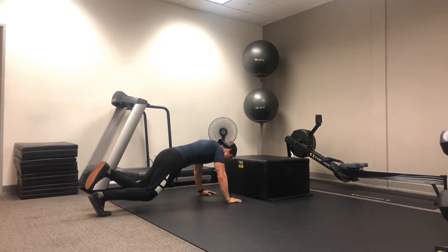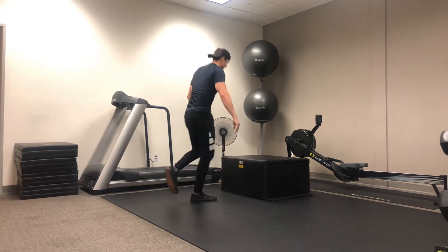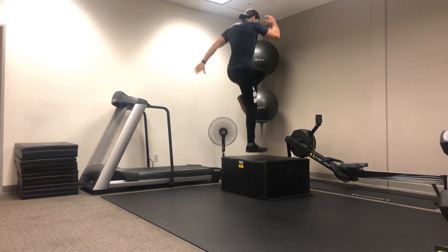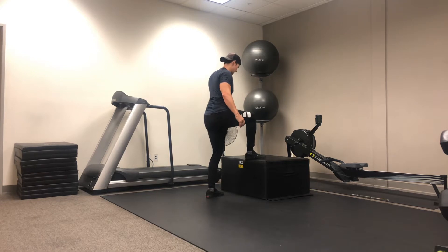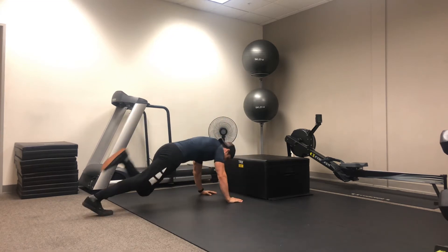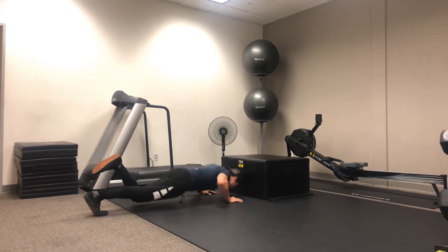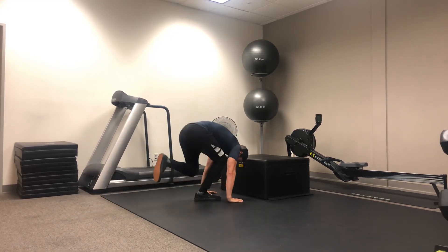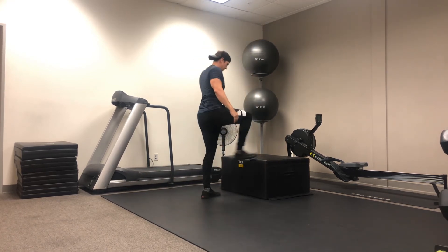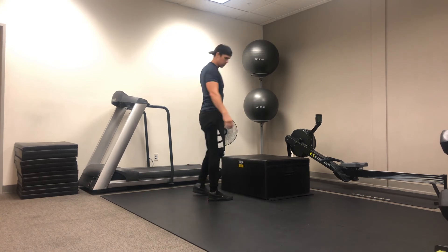Then he's going to jump in on that one foot, and now he's going to step up using that working leg and explode up off the box, landing back down on that same leg. Now he goes right back to that burpee position — puts his hands back out, jumps out, and he's ready to do his next rep. Big explode and right back down. Nice job, Matt.